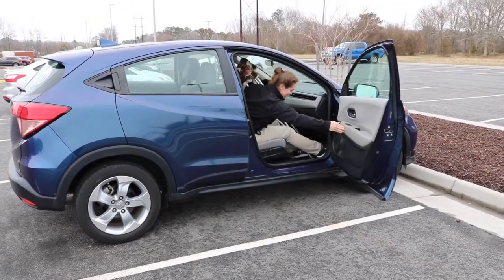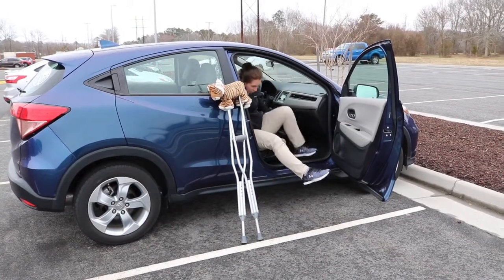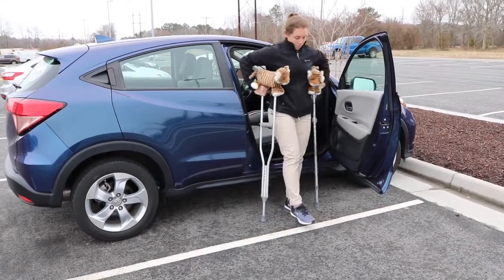Now, to get out of the car, open the door and bring your crutches out. Swing your legs so they are outside of the car. Position your crutches in each hand and stand up with the strong leg while keeping the surgical leg off the ground.